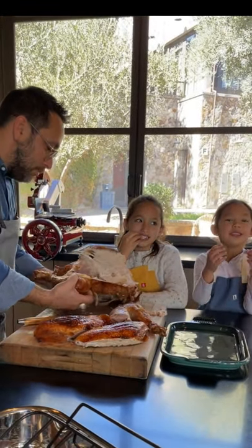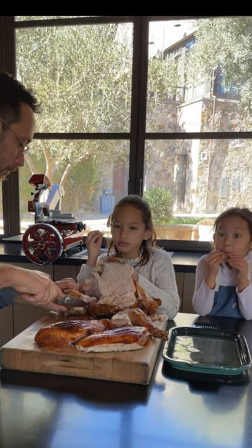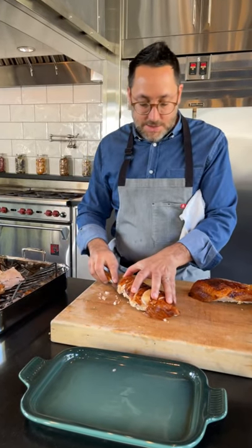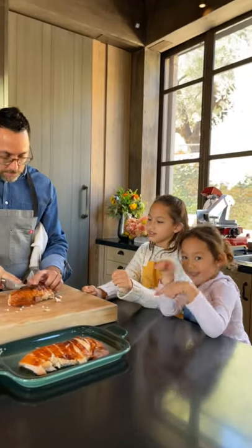After you carve the breasts off the bird, remove the legs by pulling away from the body until it pops, as it were, then removing with a knife. You can slice the breast as thick or thin as you want and enjoy.